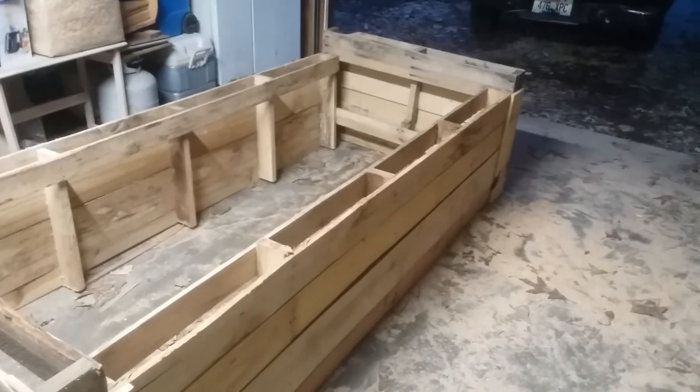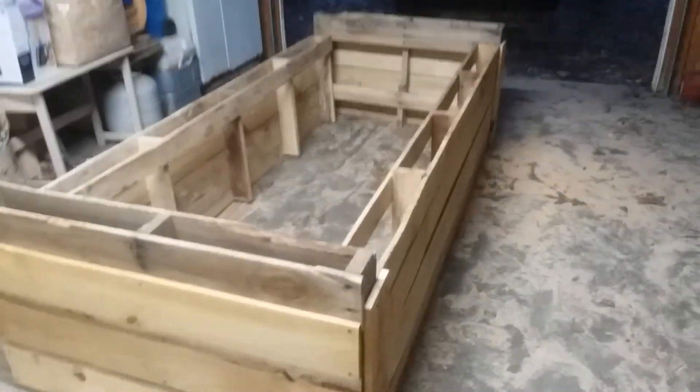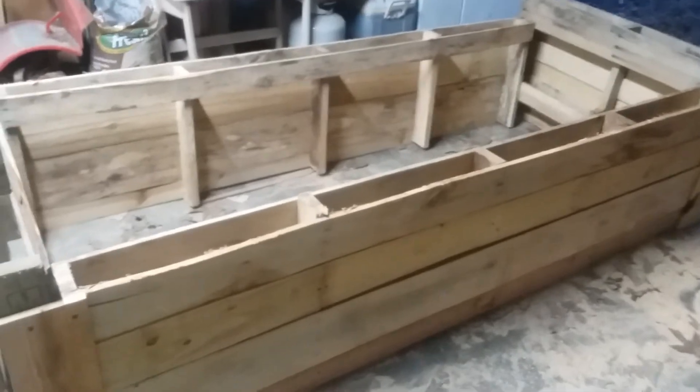I think it turned out pretty good. I mean, I'm not a carpenter. The only thing I do is just slap it together, but I think it turned out pretty good. Not bad at all.